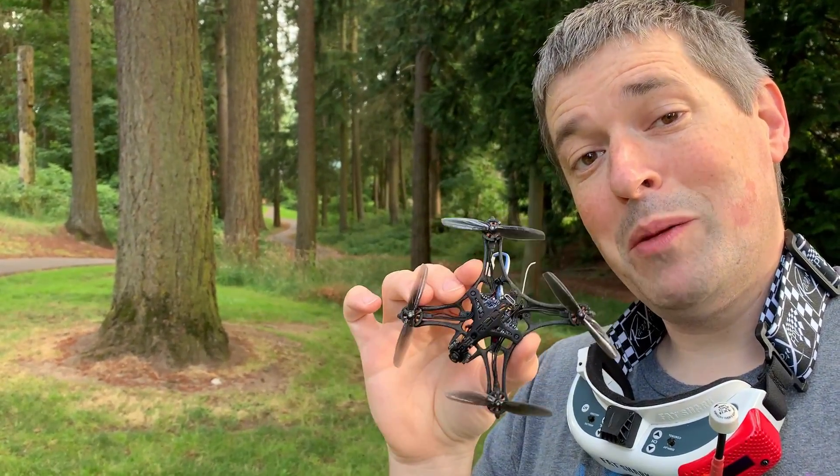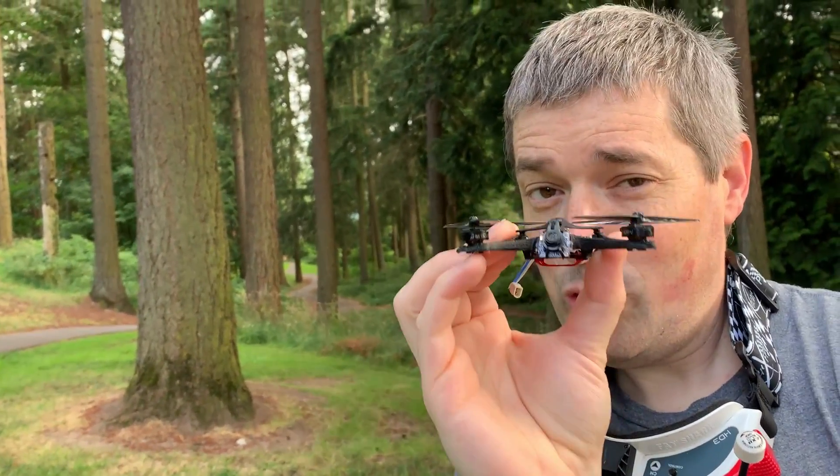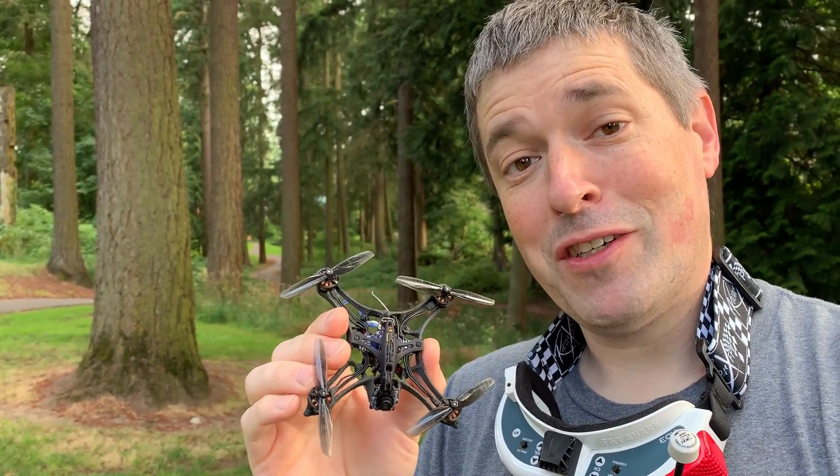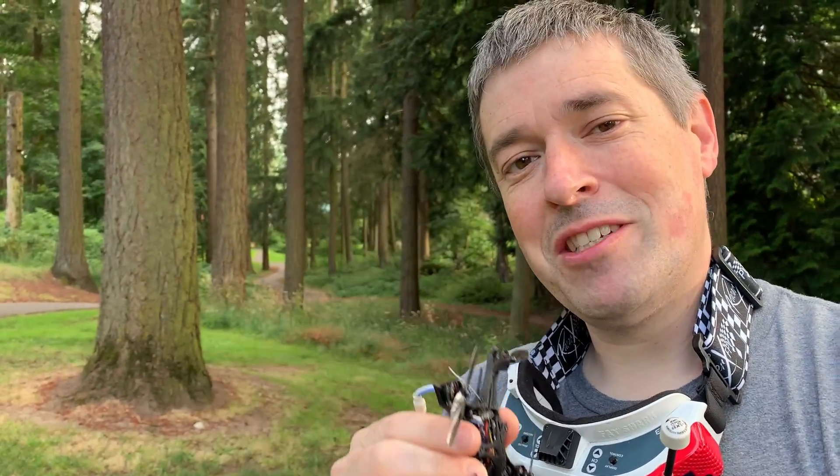Hey everyone, this is a 65mm 1S toothpick and this super low profile frame is the ION Zero Grav from Red Shifters. I'll tell you more about this in just a second, but first let's see what she's got.